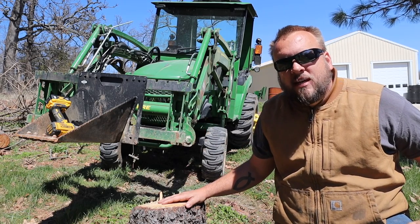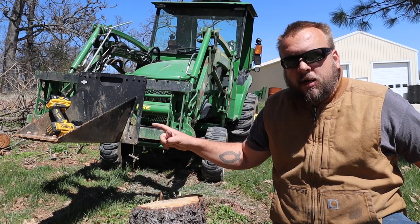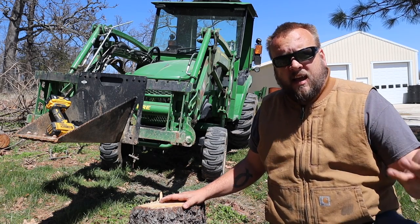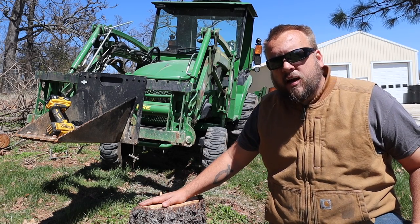Hey, it's Brock here from Rock Hill Farms, and today I'm going to test out the new teeth option for the Artillion Stump Bucket. I've got four new options that I can put on the front of this, including heavy-duty and ripping teeth, and we're gonna see if we can remove this stump right here with it.